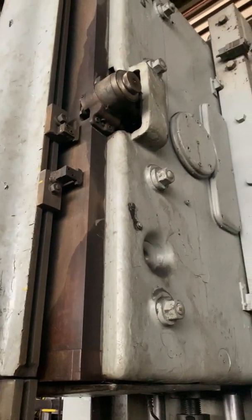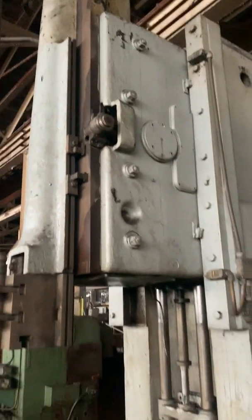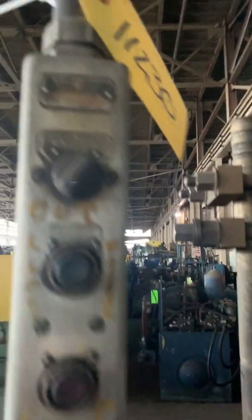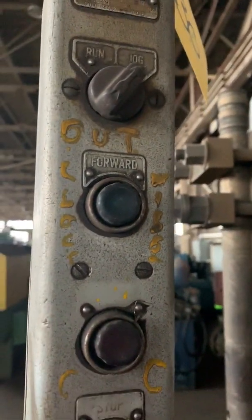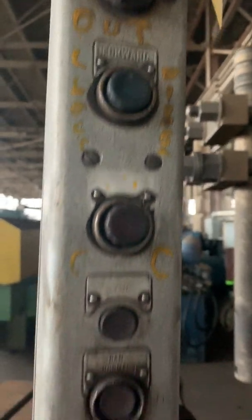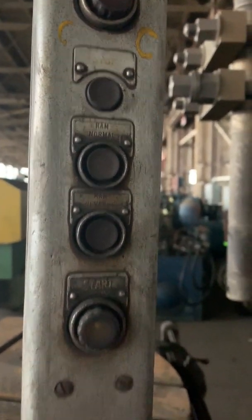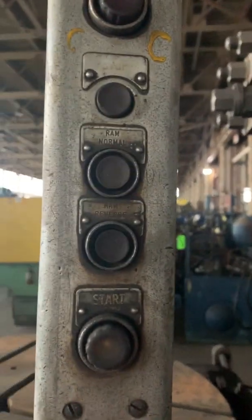RAM again. It's got a mechanical limit there — a toggle limit. There's a pen and control. Your standard run-jog, forward-reverse. You've got your RAM up and down, RAM reverse.